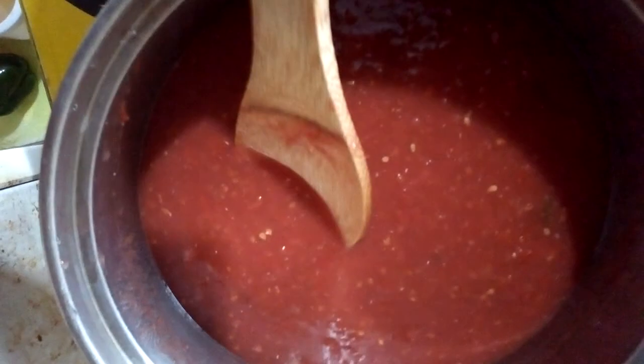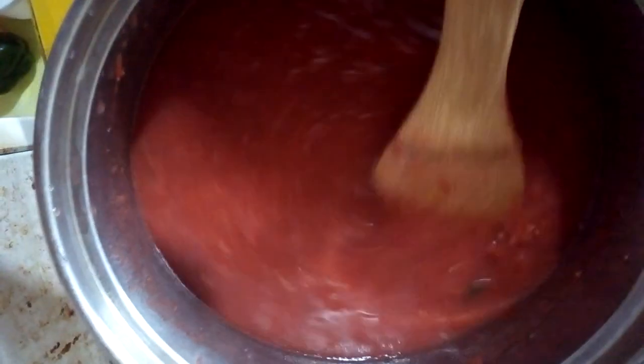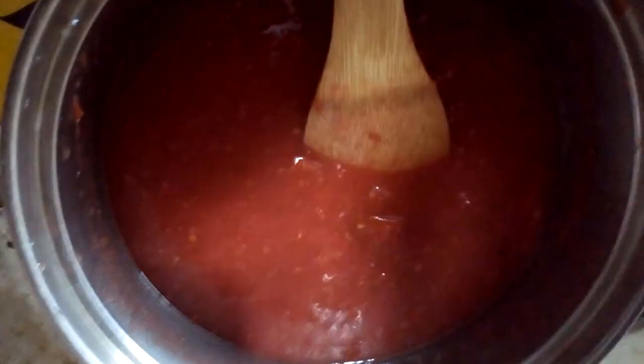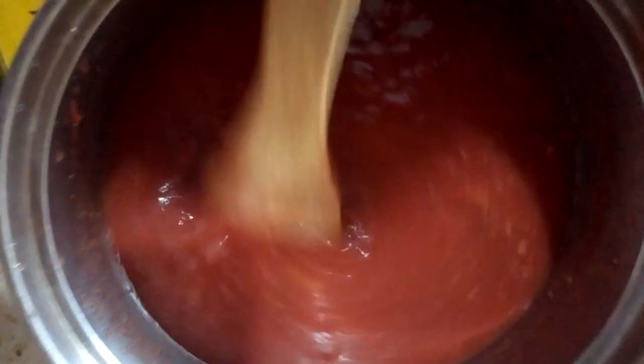We are simmering this on the fire. You know that your tomato puree is almost ready when you see some sort of bubbles coming up. The simmering process is to remove the moisture from our tomatoes and also reduce them.